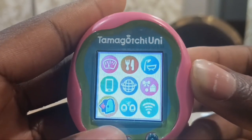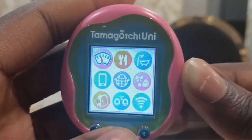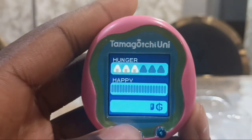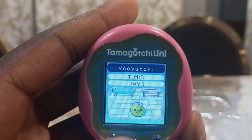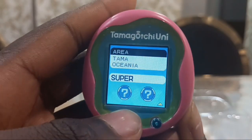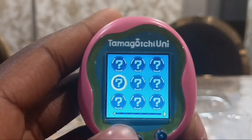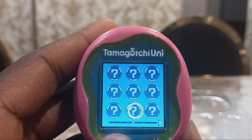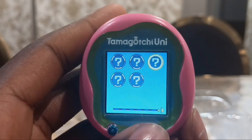There are nine menus in this Tamagotchi Uni. There's the status, profile, care icon, and settings. With the status, this is my hunger and happy meter and I have zero Gachi points. The profile shows Yu-Yu-Chi is a bit scared. And I'm from Tama-Oceania, which is Australia. There are some care icons you can get, and there are 41 care icons total.